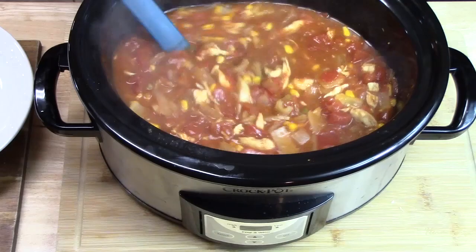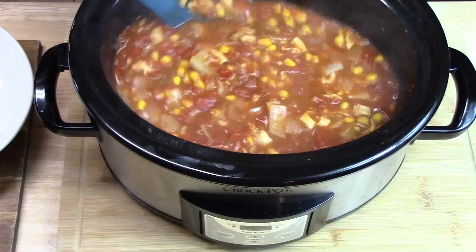We're going to place these in our oven that's been preheating at 375 degrees. This smells amazing all through the house. Let's go ahead and start building our enchilada soup bowl.